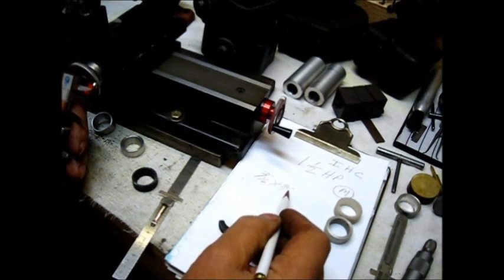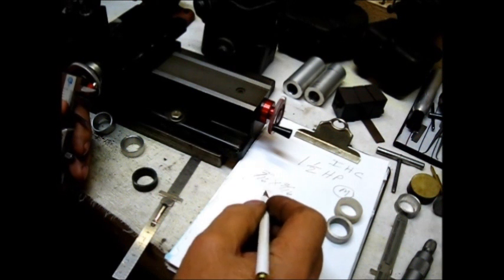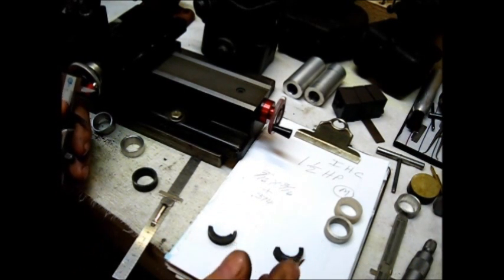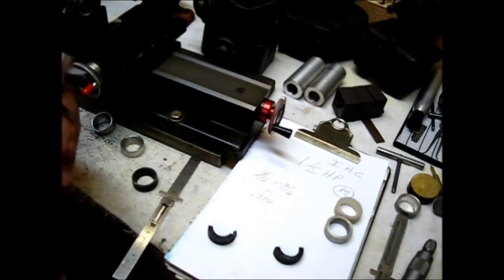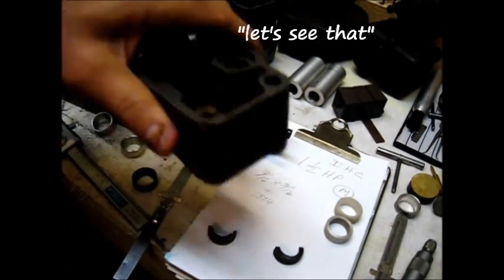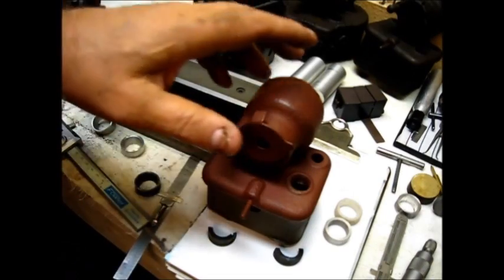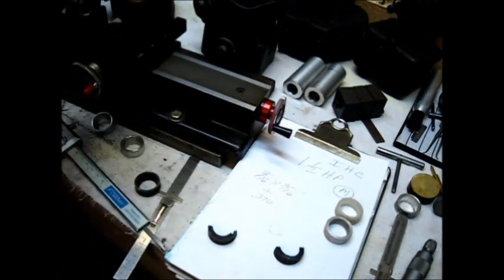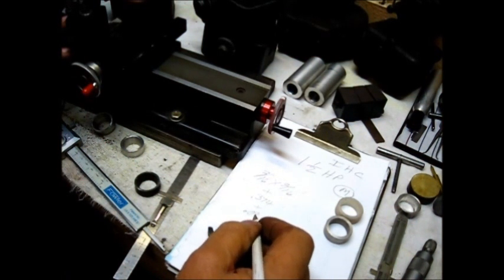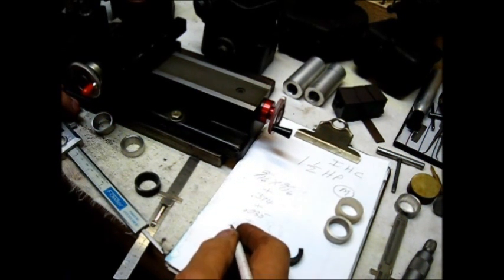Let's do some math here. The 3/16 depth on the top and the 3/16 depth on the bottom — those two measurements added together come to about 374 thousandths. That's if you put the top on the housing with no gasket. If the gaskets I use are 35 thousandths, you add all that together and you get 409 thousandths.